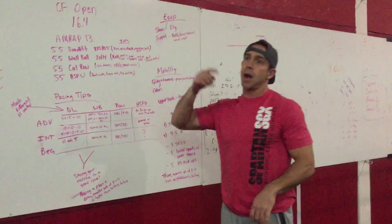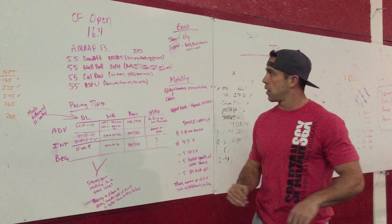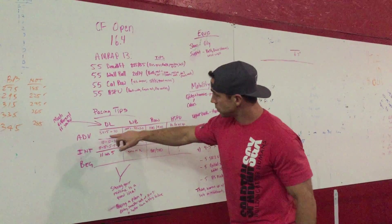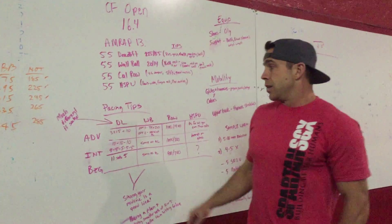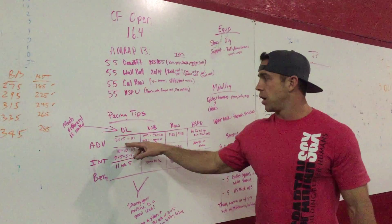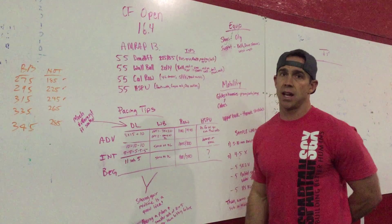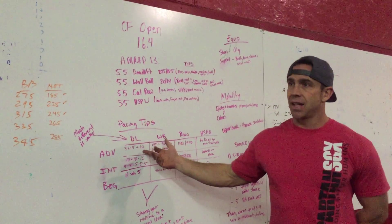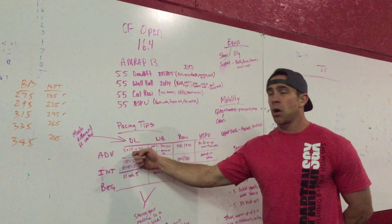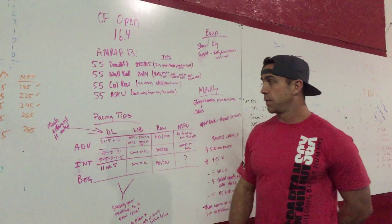That's a ton of stuff to cycle through your brain for each movement. Now for pacing tips, I broke it down into advanced, intermediate, and beginner. For advanced — meaning you're killing it — on the deadlift I'd do three sets of 15 plus a 10 to get to 55. If you need to break that last 15 into a 10 and a 5, that's fine too. At 225 / 155 this weight won't bug you much, so you can do three sets of 15 with very short rest.